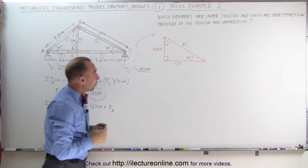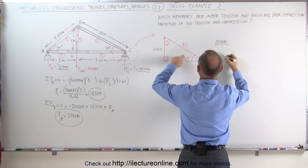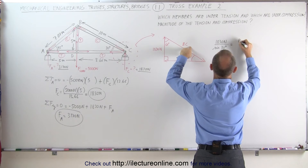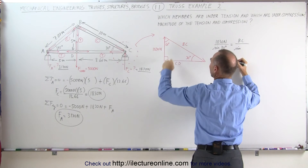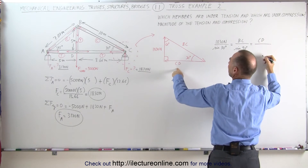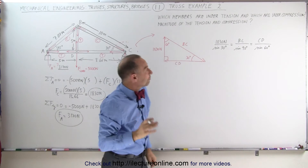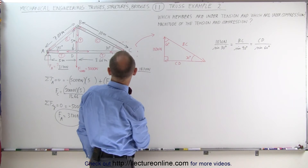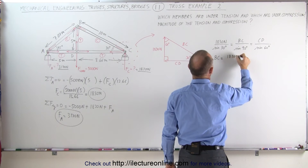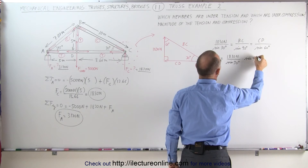Now we can use the law of sines. We can write that 1,830 newtons divided by the sine of 30 degrees is equal to BC divided by the sine of 90 degrees, which is equal to CD divided by the sine of 60 degrees. That allows us to find BC and CD. BC would be a compression force and CD would be a tension force. BC is equal to 1,830 newtons divided by sine of 30 degrees times sine of 90 degrees, which of course is 1.